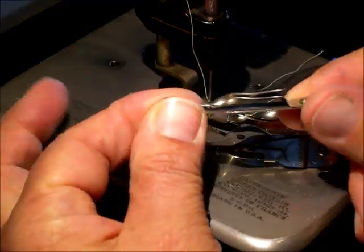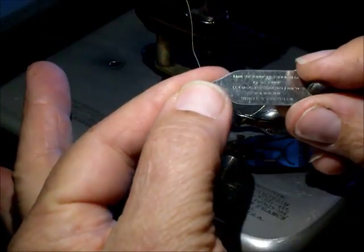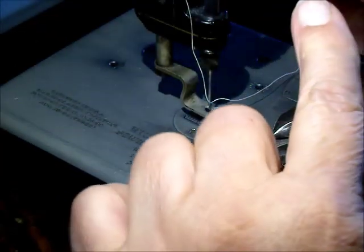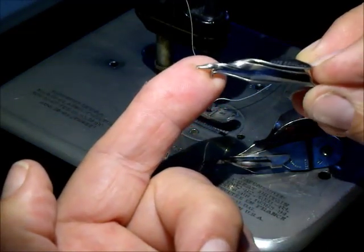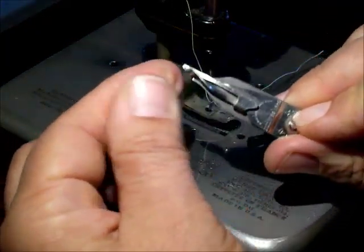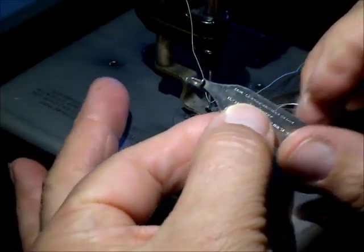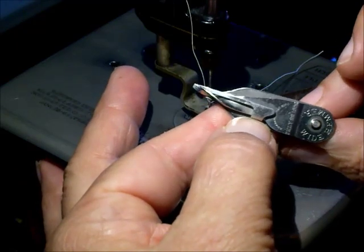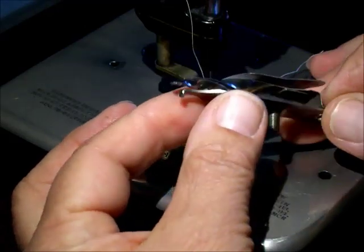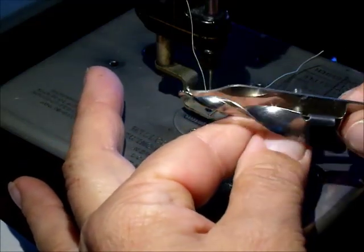Here we have the Wilcox and Gibbs hemmer attachments. This one is the narrow hemmer attachment and it makes a very narrow hem, about an eighth of an inch or even a little less. They've got these really neat corkscrew shapes. This one is a hemmer that you can do different size hems with. It's got just a single corkscrew, and this other one is bigger with the double corkscrew shape and is for felt, woolens, or a little larger hem on other fabrics.